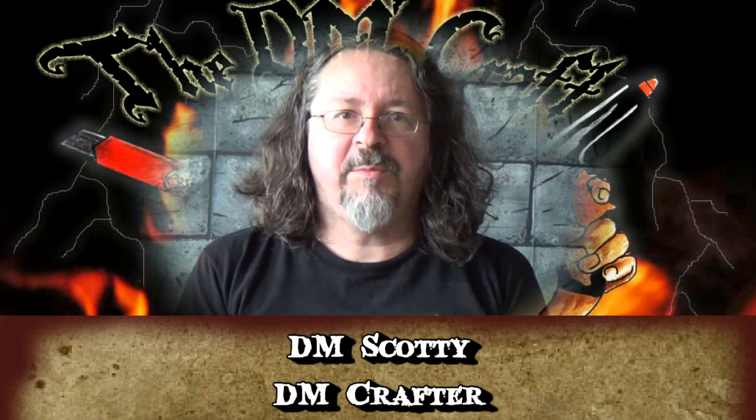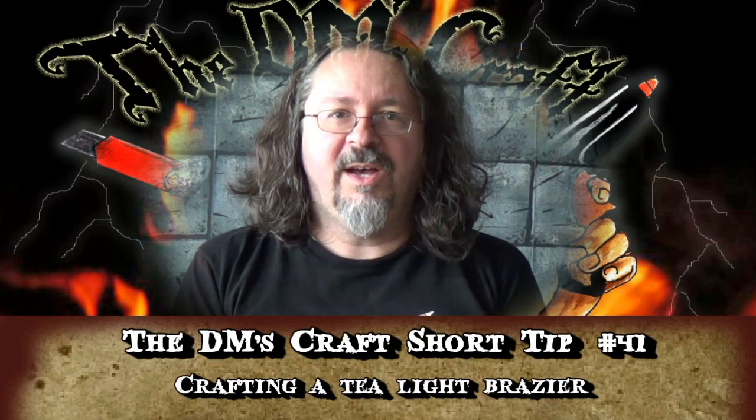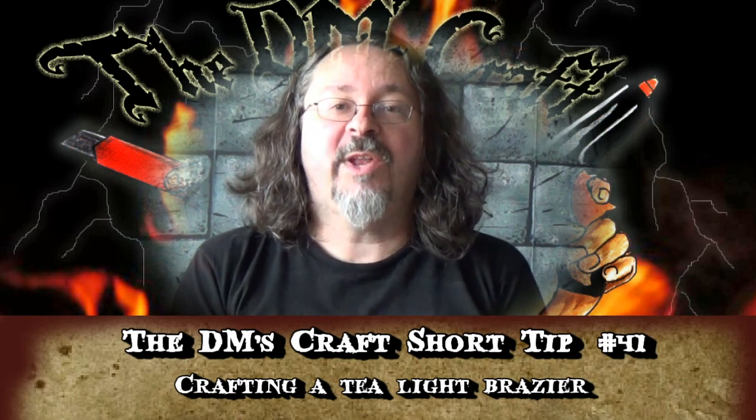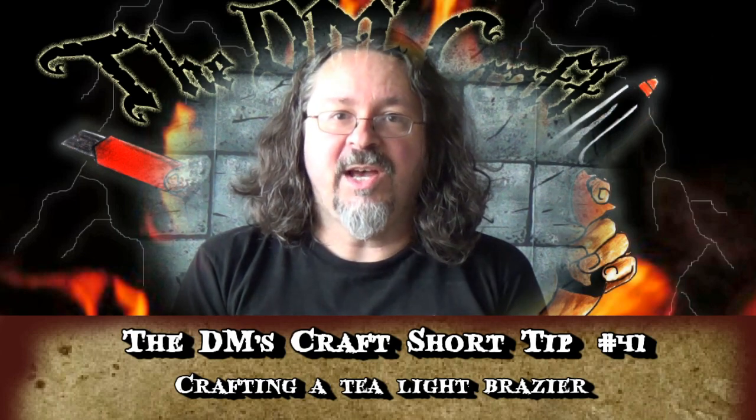Hey guys, DM Scotty here. Good to have you with me. This is the first short tip I've done in a while. I guess I'm too long-winded to do the short tip. But this is a really cool one — I've taken some tea lights and made braziers that actually light up. So let's go to the table and I'll show you how I did that.